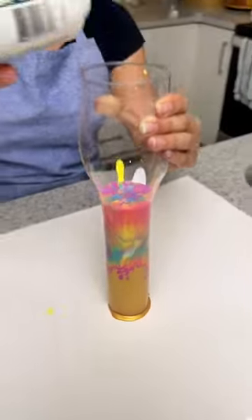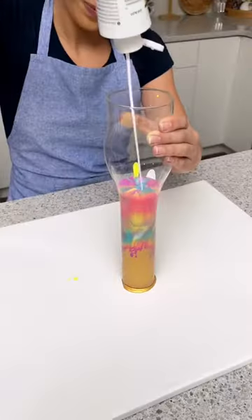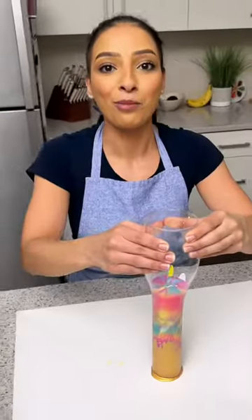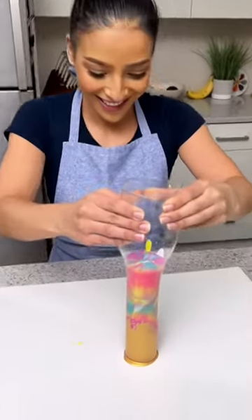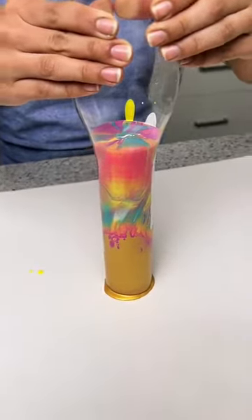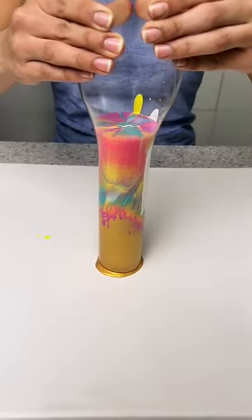I'm going to top it off with some white, and then I'll be ready to lift it up. The suspense is killing me. It's going to be worth it, I promise. The moment of truth. I'm really nervous. Be careful. I hope this works. Should we call for new countertops now or after we stain them?